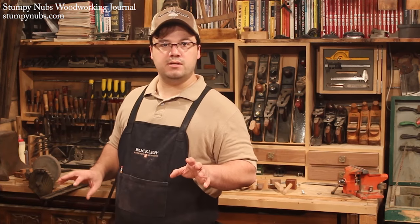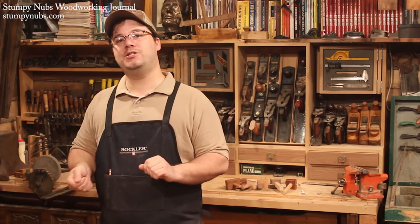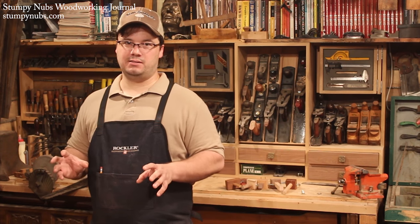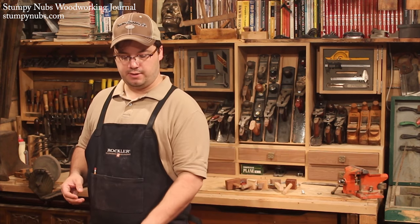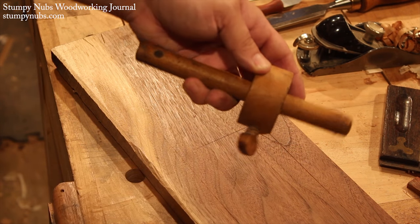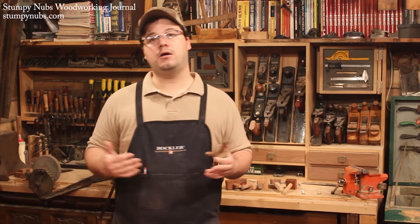Traditionally, you'd use a little wooden wedge to lock the fence in place. If you want to do that, just make your mortises a little bit wider so there's room for the wedge. I'm not a big fan of tapping a wedge in to tighten down the fence — I feel like it can move the fence out of place. A lot of old-timey woodworkers must have agreed, so they started using wooden screws to tighten their gauges. If you have a wood thread kit, that's exactly what you should do, but most people don't, so we have to rely on some hardware store solutions.